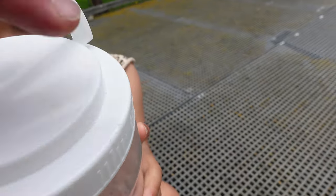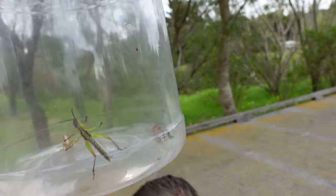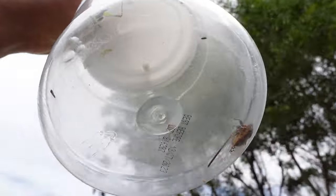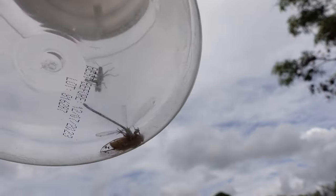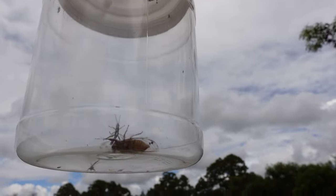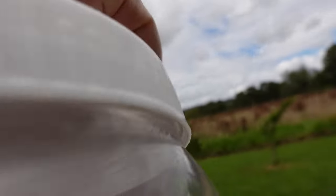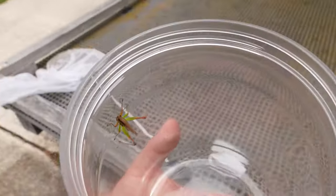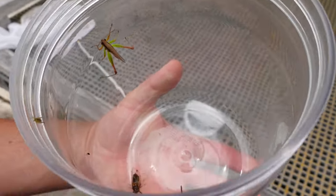Wow. Okay, I'll open up the lid and have a look. I can see them in the container. Alright, we'll open up the container and let them go. Can I let them go? There they are.